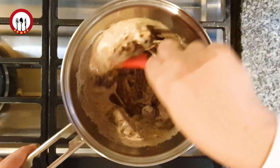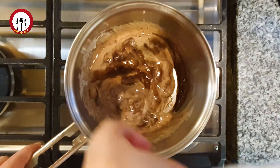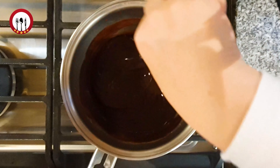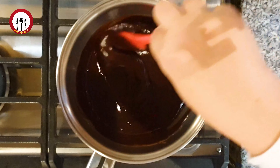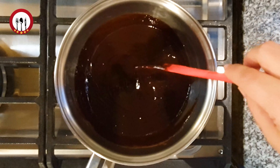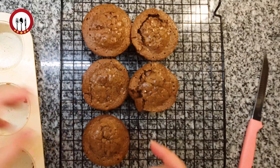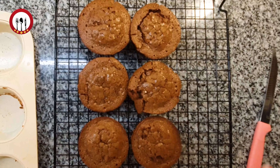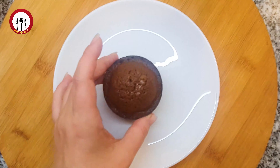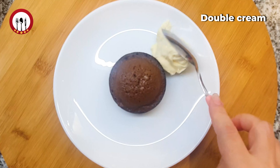Add the egg. I'm going to put it in a little bit. Thank you.